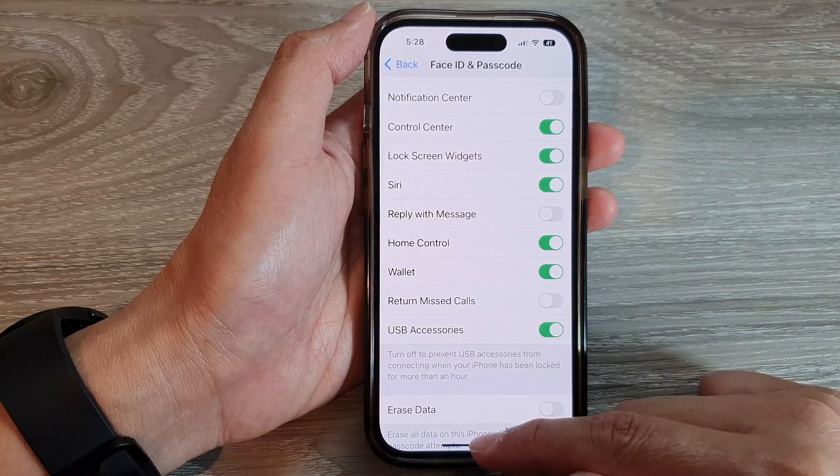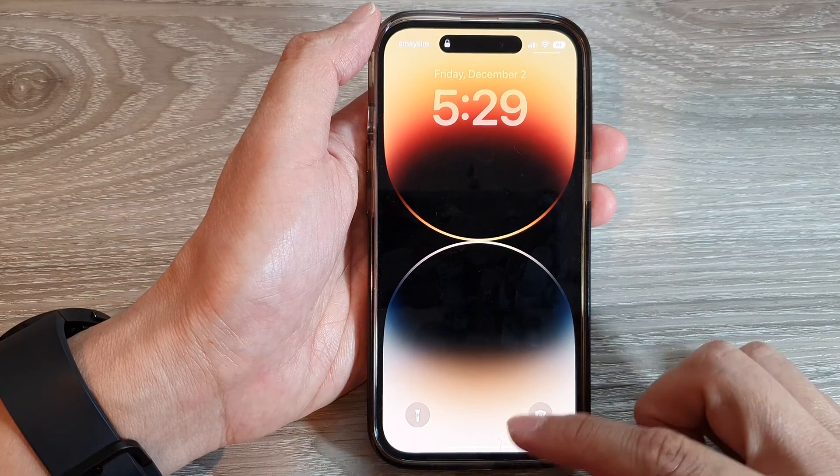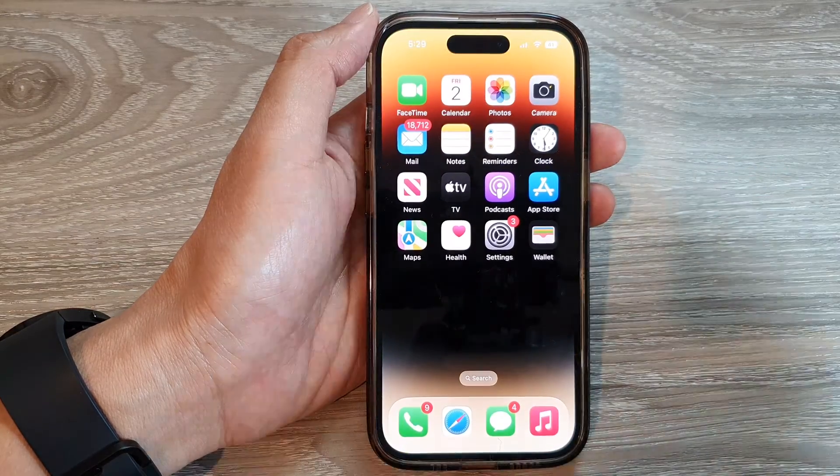And that's it — turn on or turn off to allow access to USB accessories from your lock screen. Thank you for watching this video. Please subscribe to my channel for more videos.